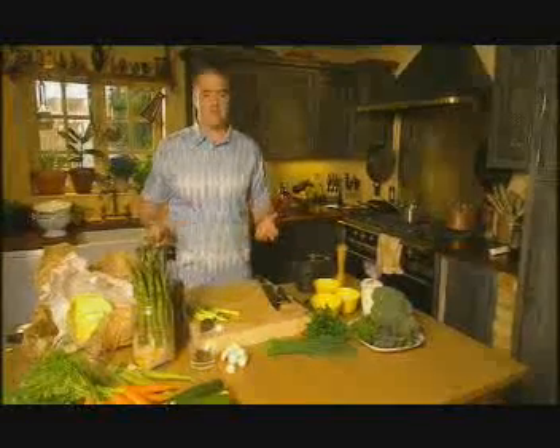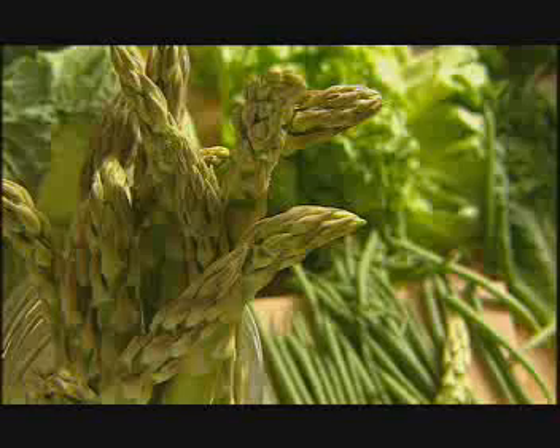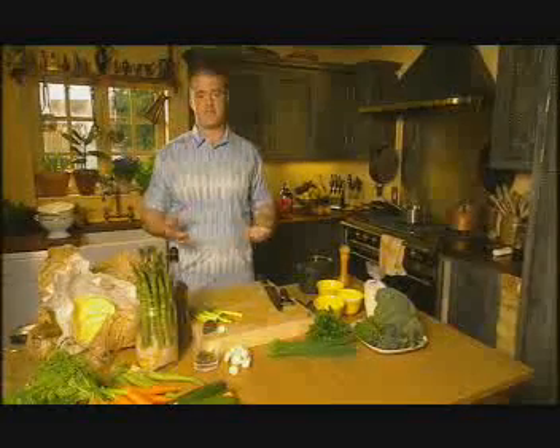I'm going to show you how to cook asparagus. Traditionally, you're always told to blanch asparagus, which basically means cook it in boiling salted water until done, drain it, and then serve it. The asparagus, by doing that, leaks a lot of the flavour into the water, the heat bursting the cell walls, and those small molecules that are so valuable are disappearing.